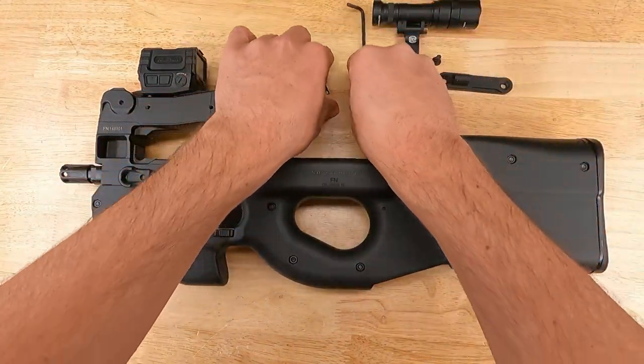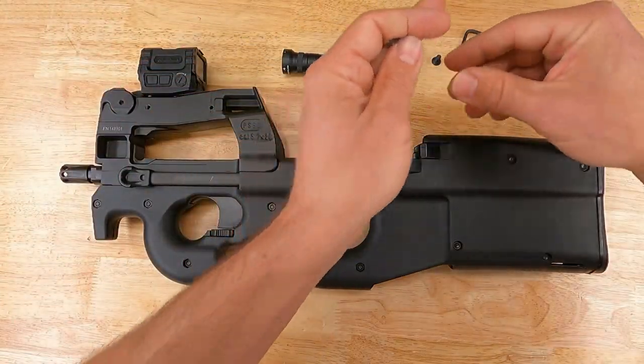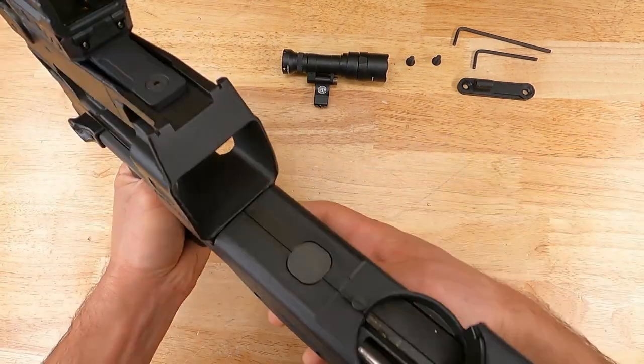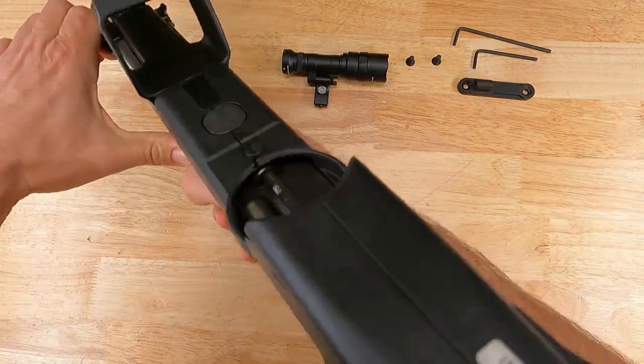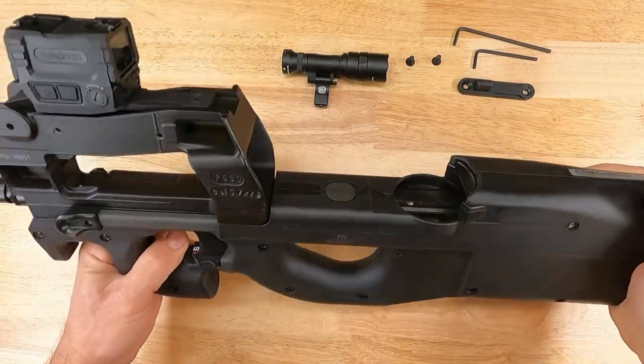Now that we have our mount, our parts, our tools, and obviously our PS90 — the first thing is to make sure your PS90 is clear. Go ahead and check the chamber and the breech, no magazine.